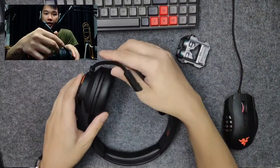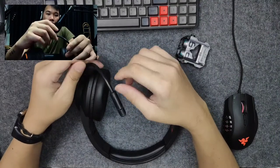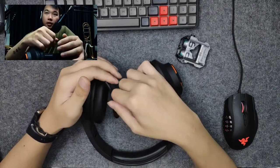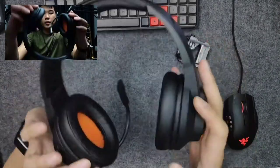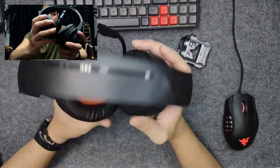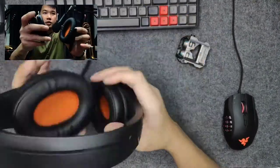There's an ENC detachable cable that supports HD clear voice — we'll do some mic tests later. The weight of the headphone is 245 grams, which is considered quite light.